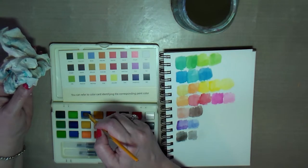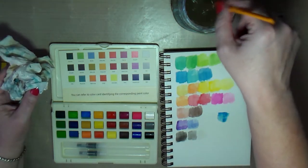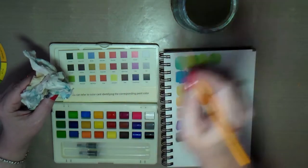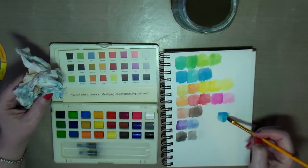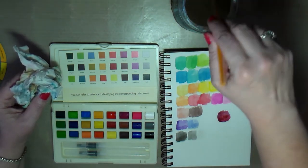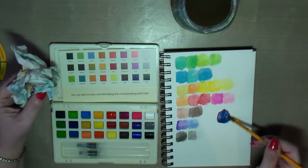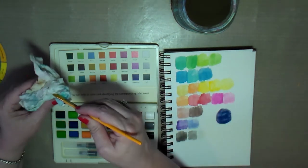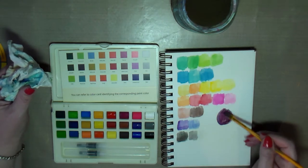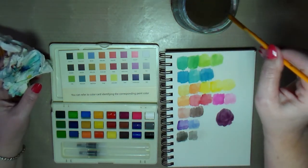I'm curious about mixing colors, so I'm going to mix a blue and a red to see if it makes purple. Hmm, that looks kind of orangey — let's use this red instead. Yeah, you can see a little bit of purple coming through but I think I got too much red, so let's try to get some more blue. Now I probably got too much blue. I guess it depends on whether you want a reddish purple or a bluish purple, but you do definitely get a purple.